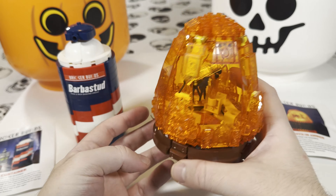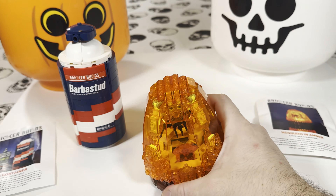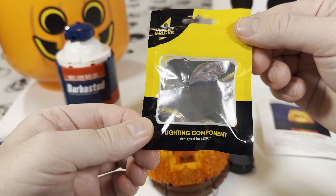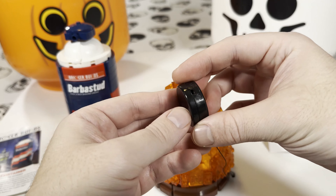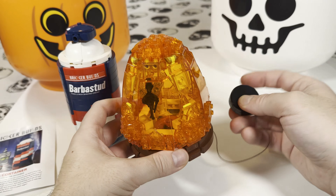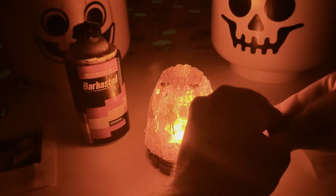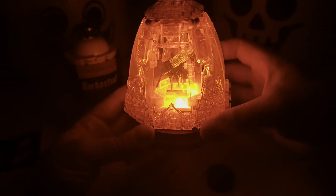The base is mainly comprised of slope pieces and bars. It did come with a light kit — from Light My Bricks — in a little package. You need one of those flat circular batteries and there's a little switch to turn it on. I'll turn off the lights so you can see what that looks like. So I'm going to turn on the lights now — that looks pretty cool. You can see the mosquito right inside.